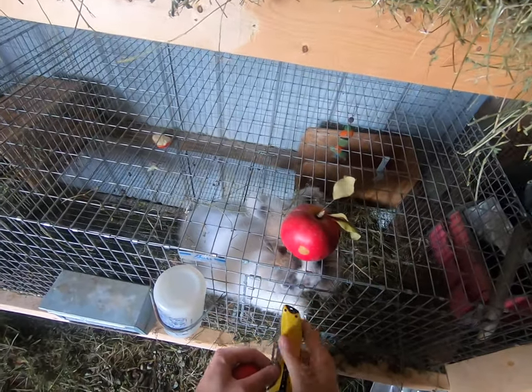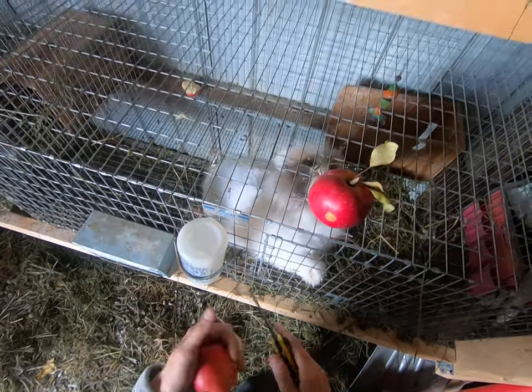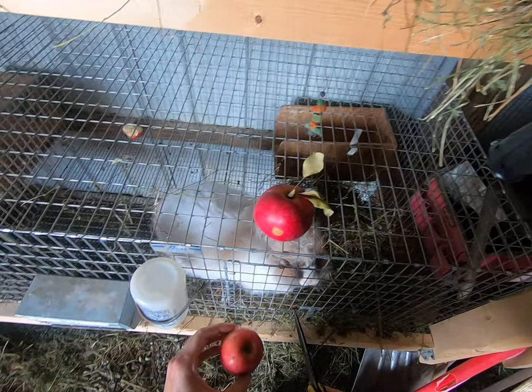Today's video we're going to show you feeding rabbits apples, so make sure you hit the subscribe button and press the bell so that way you get notified when we have all of our videos out.